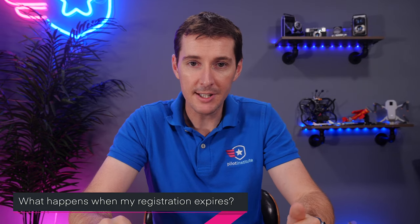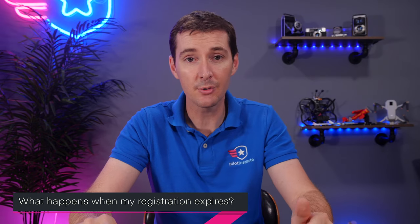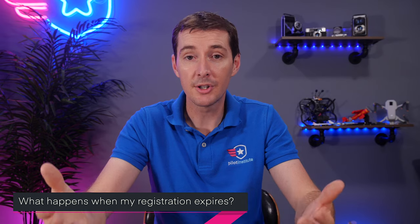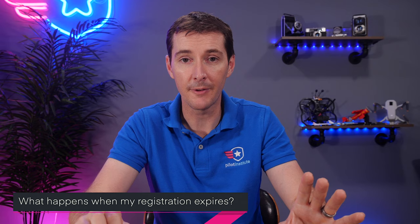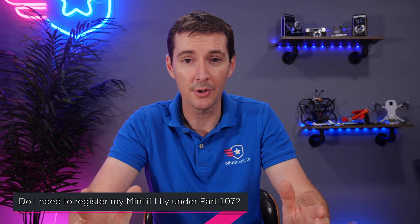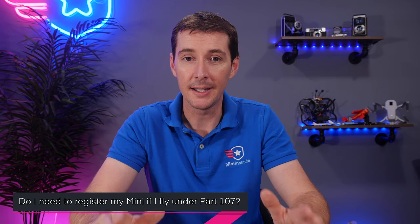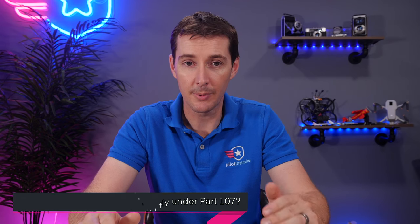What happens when my registration expires three years down the road? You can go on the FAA Drone Zone and extend your registration — you don't get a new number, you just extend the number you have, and it'll be valid for another three years. Another question: do I need to register my mini, or any drone under 250 grams, if I fly under part 107? The answer is yes — if you fly under part 107, the mini has to be registered.